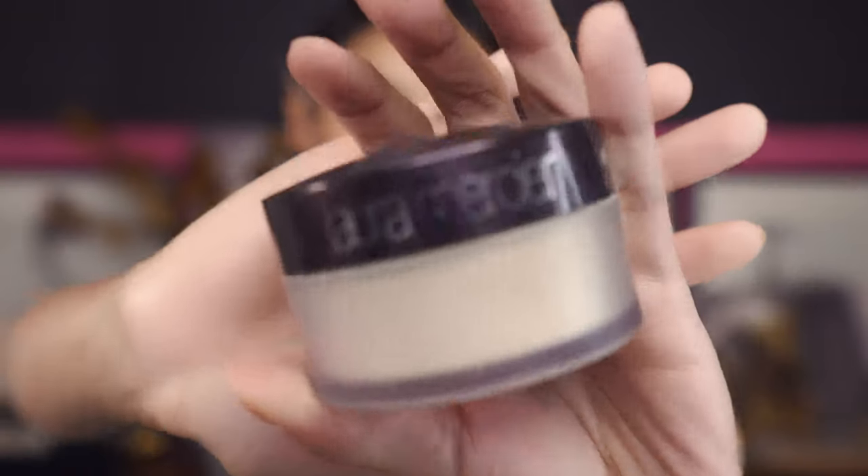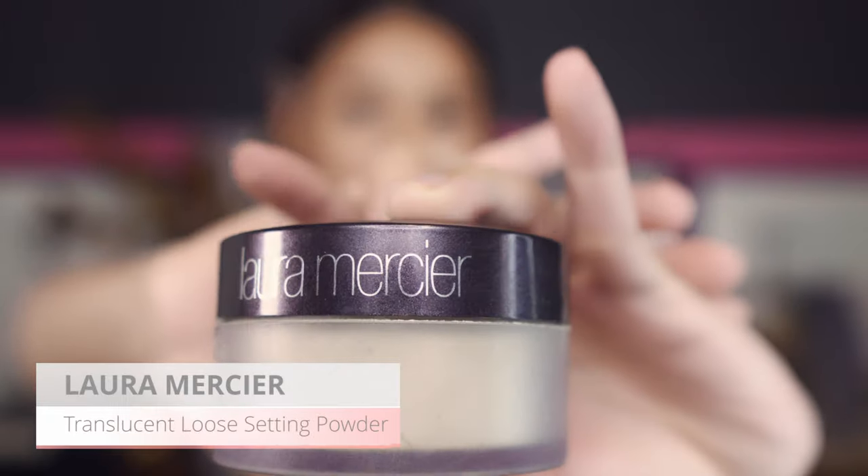Next I'm going in with the Laura Mercier translucent powder — this baking step is optional, but I always feel like my face would feel weird if I don't do it, and we're doing photos after so I need that sharper line. Just before I put in the bake right on the bottom, I like to go in again with a little bit more bronzer to deepen that area. If I really stamp in the color there, when I cut it it gives me a slightly sharper line. Now I'm going in with the Beauty Blender to cut a line right underneath.